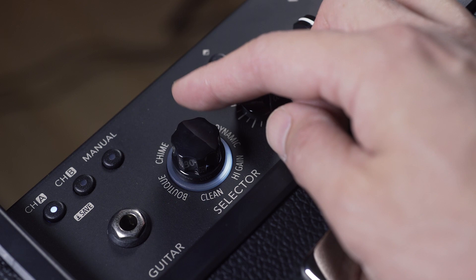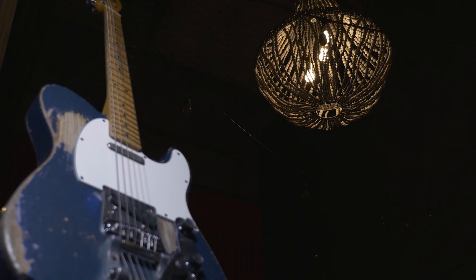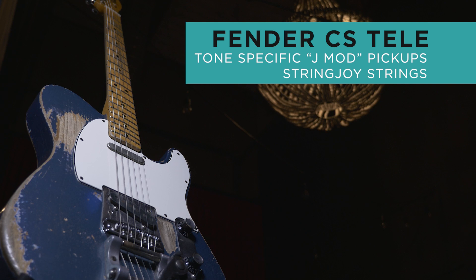What I'm going to do today is grab my trusty Fender Telecaster with my J Mod signature pickups by Tone Specific and Stringjoy strings. I'm going to plug this thing in, show you how to dial in some sound, show you those six settings, play with some of the effects, and really explore what this Catalyst amplifier is all about.